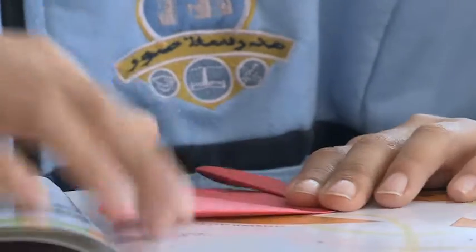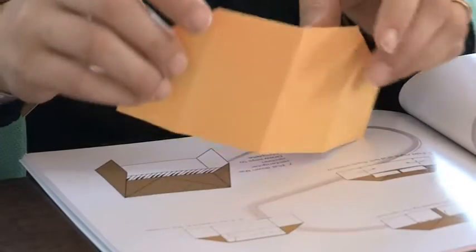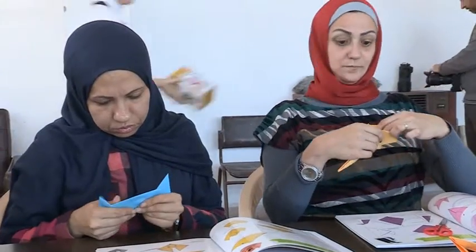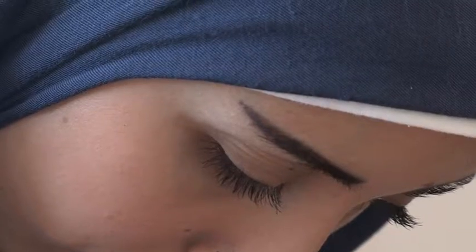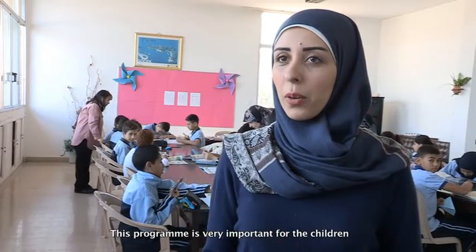Using fingers is very good for the brain. They learn patience, and they follow the steps and learn those things. This program was very important for the children.